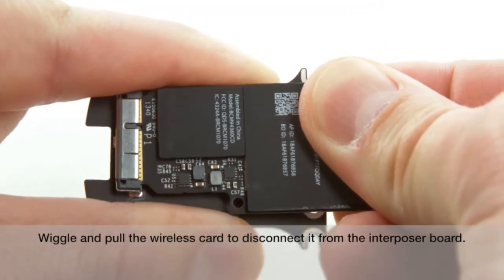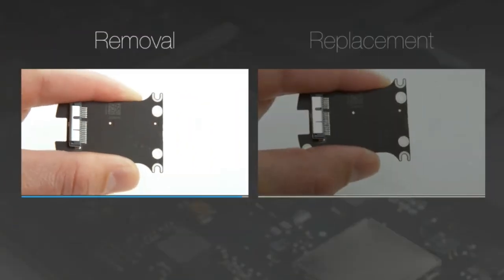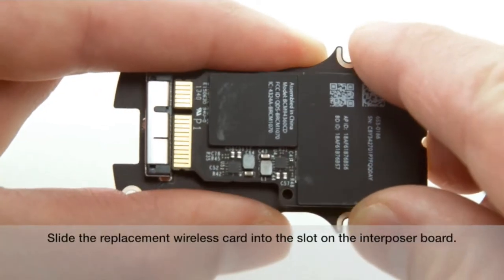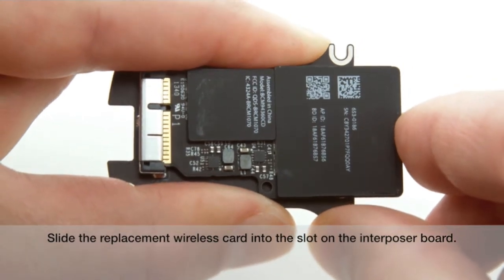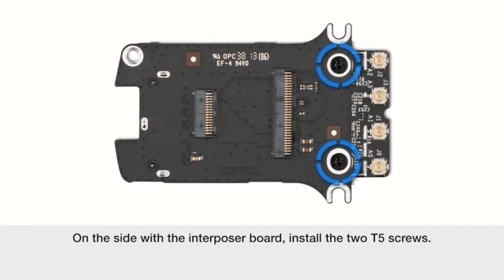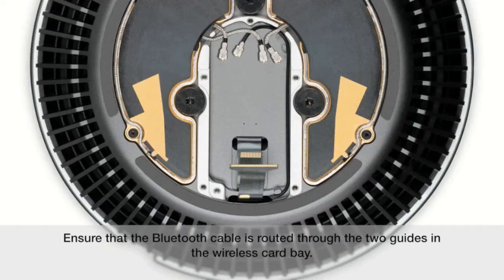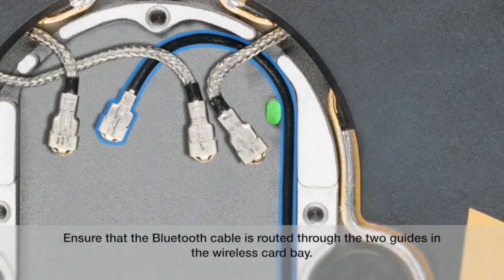Wiggle and pull the wireless card to disconnect it from the interposer board. Slide the replacement wireless card into the slot on the interposer board. On the side with the interposer board, install the two T5 screws. Ensure that the Bluetooth cable is routed through the two guides in the wireless card bay.